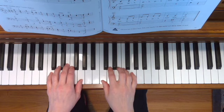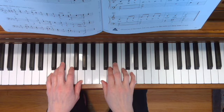This is Zoom Golly Golly. To play this song, place your hands in the C five finger position, place both third fingers on E flat.